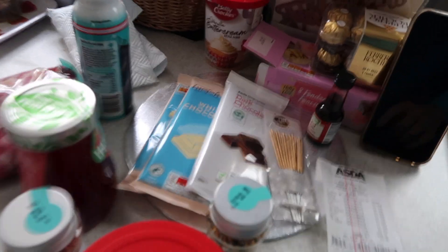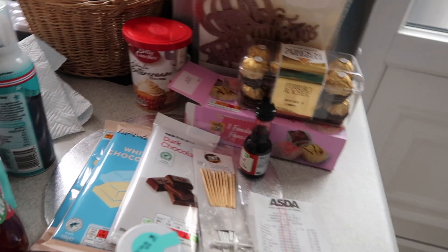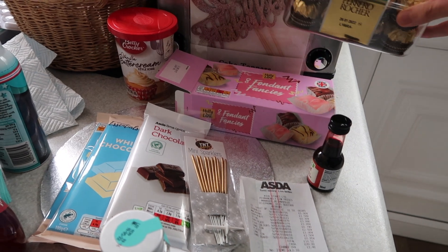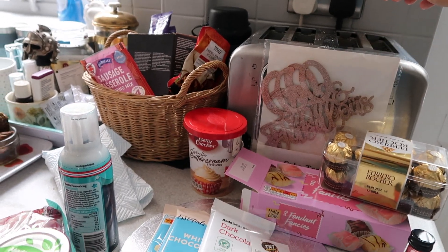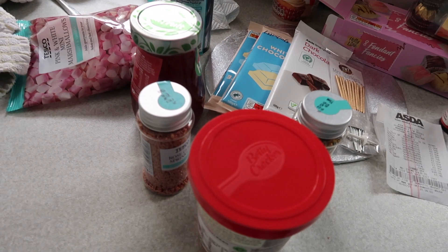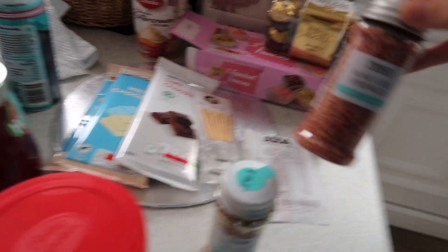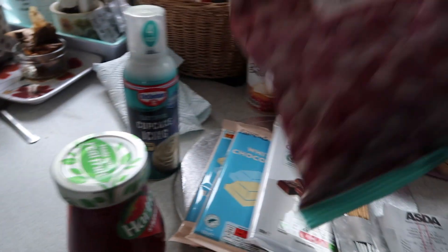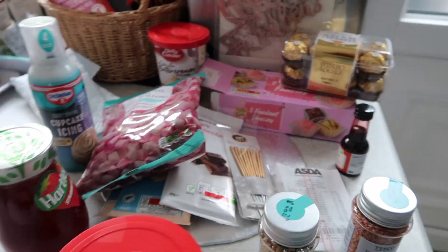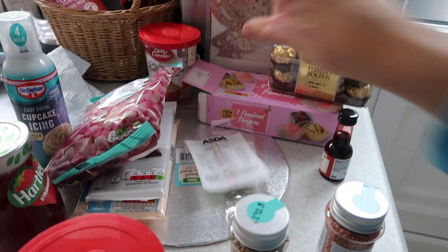Let me show you all the stuff I've got to decorate this cake. We've got a lot here: white and dark chocolate, food coloring, Ferrero Rochers, fondant fancies, a '60 and Fabulous' cake topper, two butter creams, sprinkles in rose gold, jam for the filling, cupcake icing, and some mini sparklers. I also have a cake board to put the cake on.